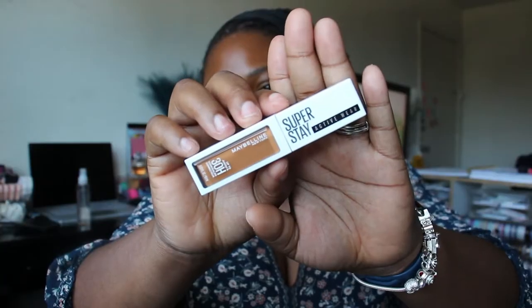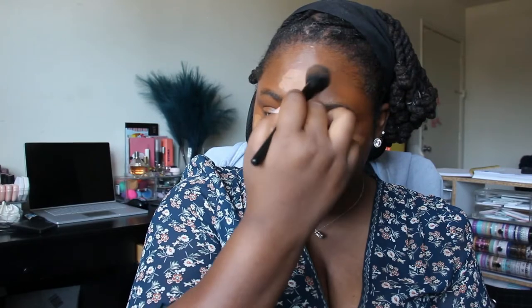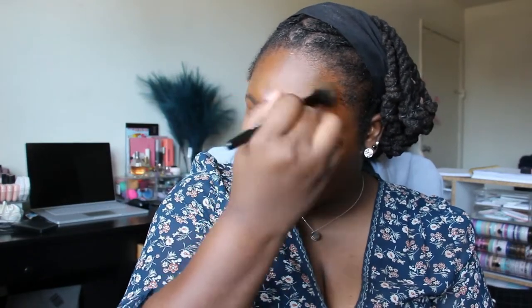Going in with the Maybelline Superstay 30 Hour Active Wear concealer in the shade 50. I love this concealer — it blends out so beautifully, it leaves a nice finish on the skin, it's just beautiful. I really really enjoy using this. I didn't think I was gonna like it but I really do. Crazy thing is I haven't even tried the foundation and the concealer together — I should definitely do that. Chef's kiss, I'm in such love with this concealer.